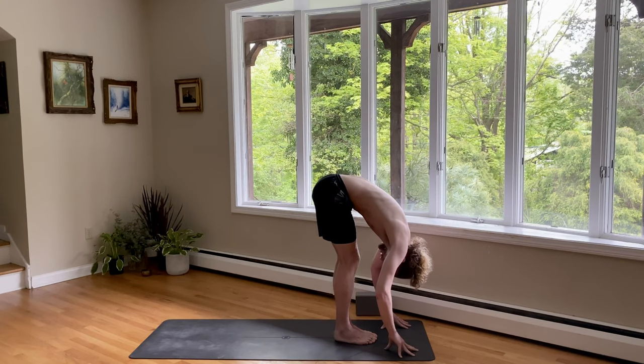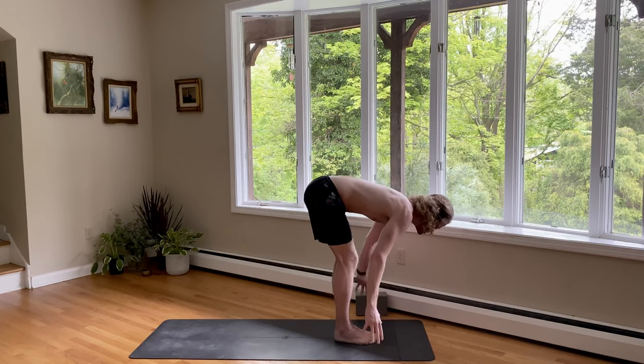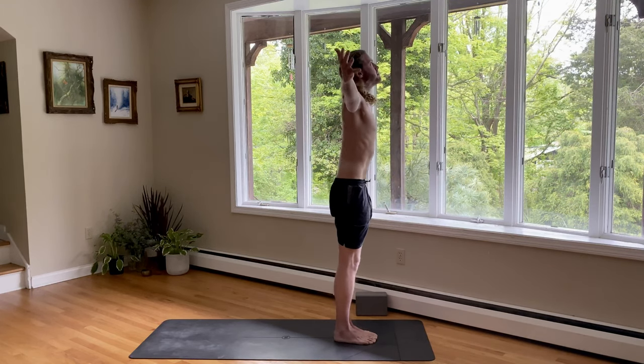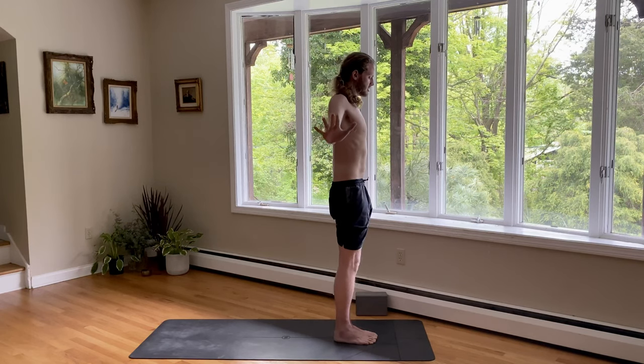Use the strength in your legs. Feel your feet on the ground. As you inhale, rise to stand. Reach up. Exhale, arms by your sides. Well done.